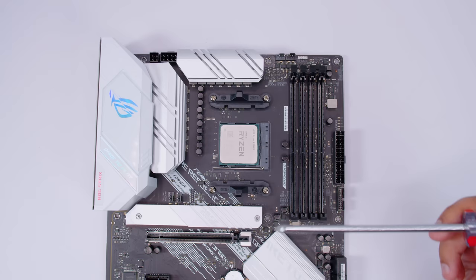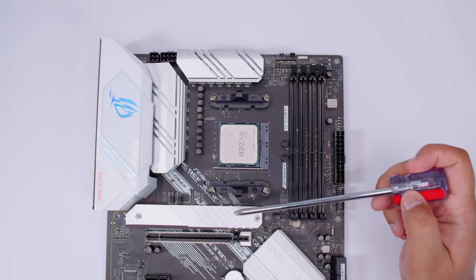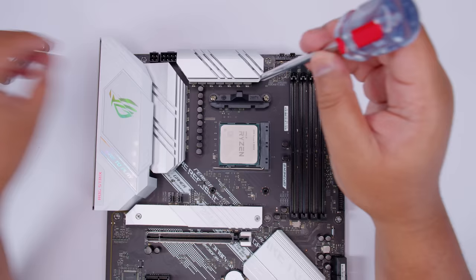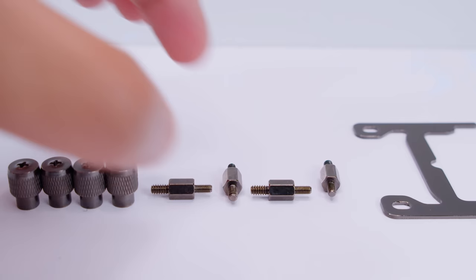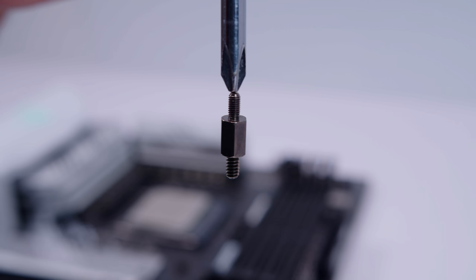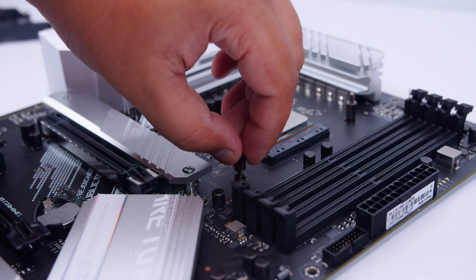On your AM4 board you'll use the stock backplate but need to remove the stock mounting hardware — there are four screws in total. Remove the four screws and brackets, and we'll use the stock backplate with the motherboard. Grab the standoffs — the bigger thread side screws into the motherboard. Finger tighten these standoffs into the stock backplate. Do not over tighten them as it will cause trouble later if you need to remove anything.